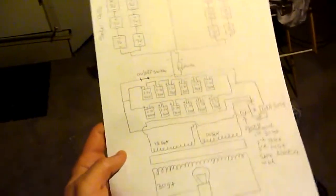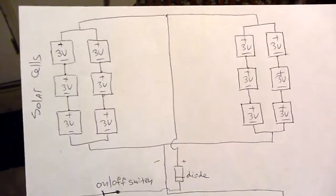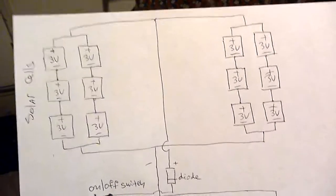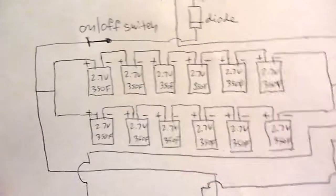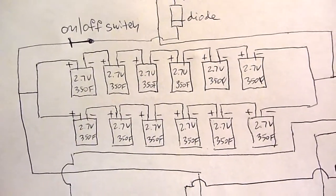So I'll show you the schematic for this right here. We have our solar panels wired in series and then parallel and then parallel again, goes through a diode to a series of supercapacitors. And again they're wired in series and then wired in parallel.